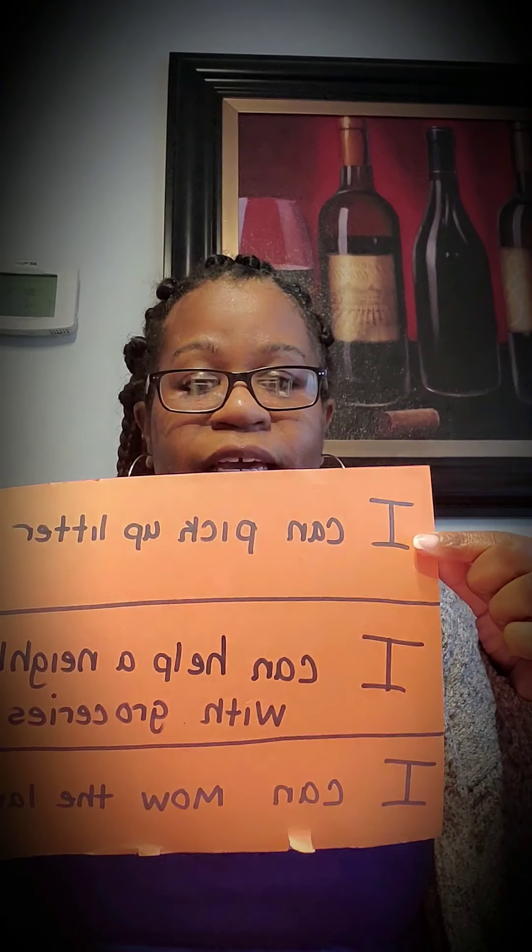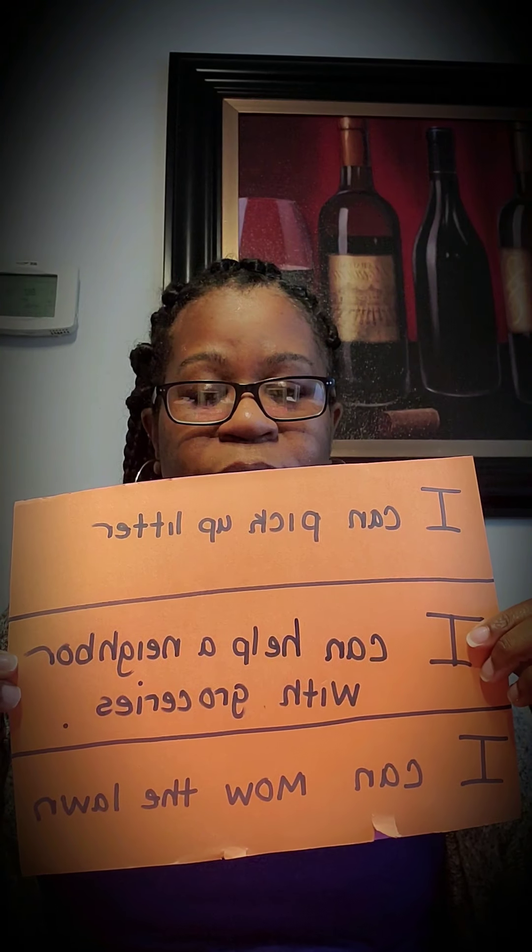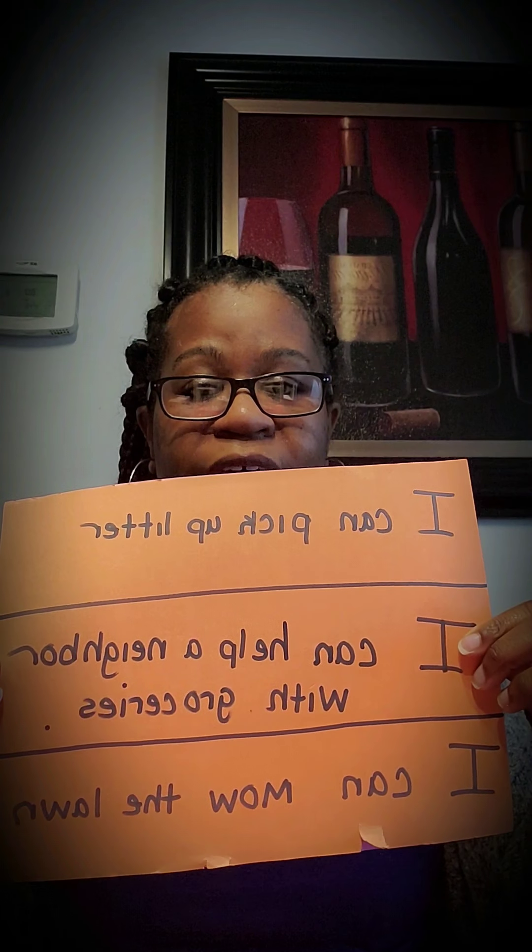The first thing we're going to start off with is a sheet of paper, a marker, and some scissors. You're going to write out in three rows some things that you could do in the community. I picked: I could pick up litter, I can help a neighbor with groceries, and I can mow the lawn for my neighbor. You could pick anything you want.